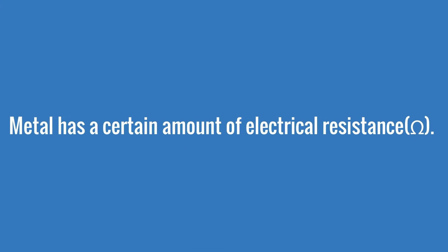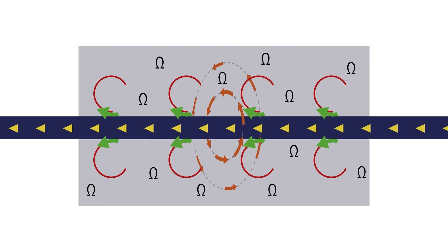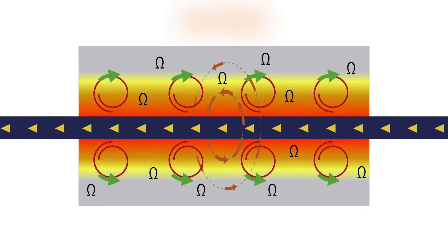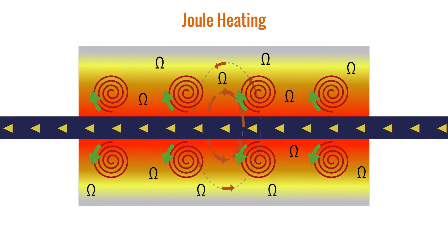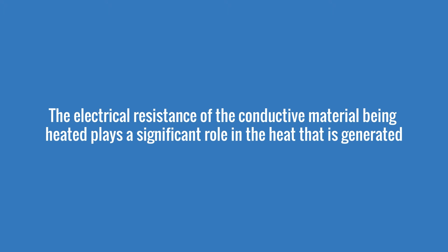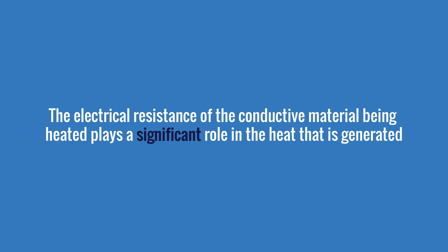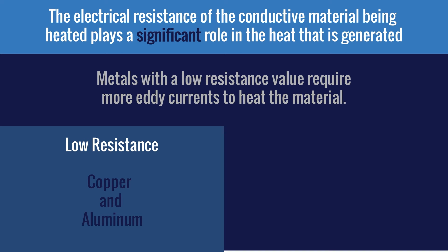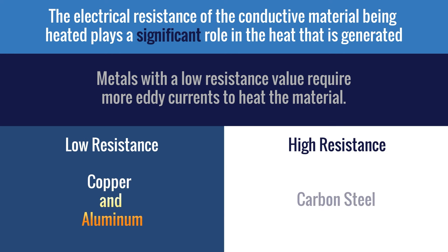Metal has a certain amount of electrical resistance. The circulating eddy currents flow against the metal's resistance, which causes it to heat up. This is called joule heating, and it's what generates most of the heat with induction heating. The electrical resistance of the conductive material being heated plays a significant role in the heat generated. Metals with a low resistance value, like copper and aluminum, require more eddy currents to heat than high resistance metals like carbon steels, which heat up more easily.